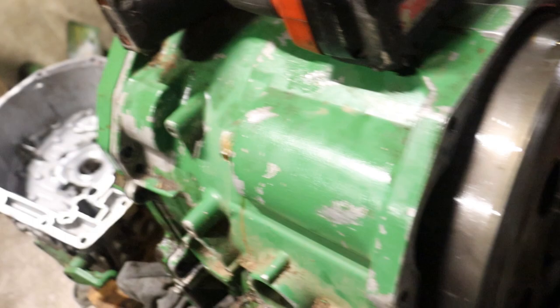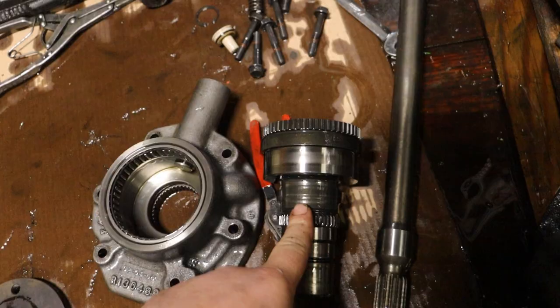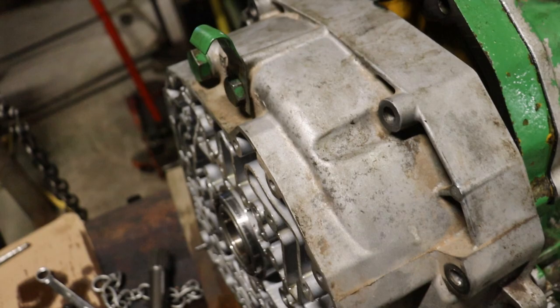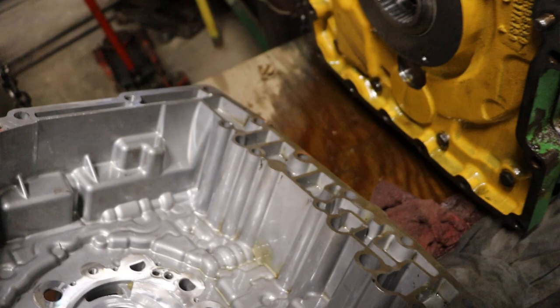So I think at this point we just got to get that new shaft, get the new shaft and all your gaskets, and put it back together.